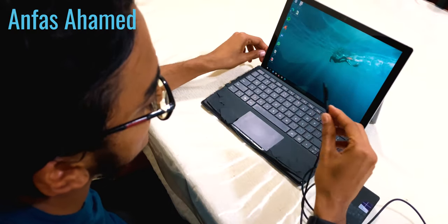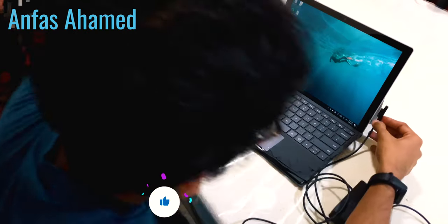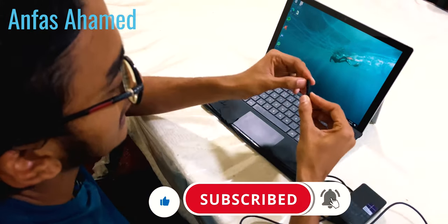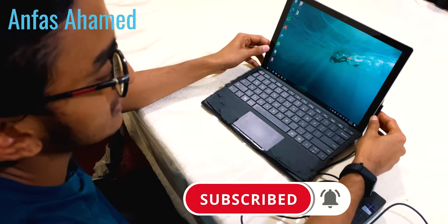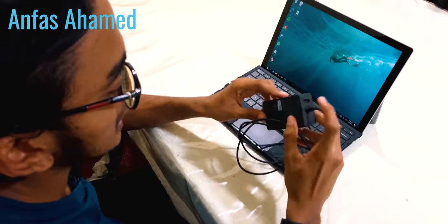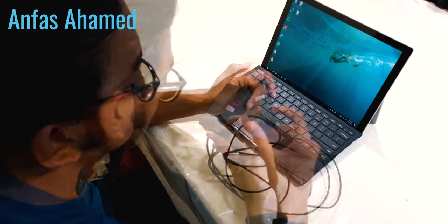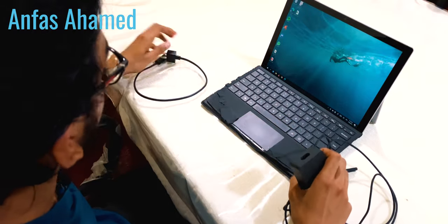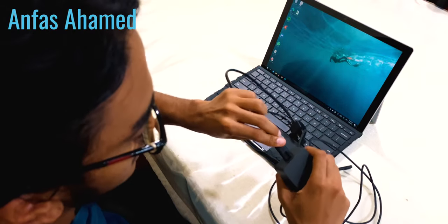Now I will show the charger. This is the charger — it's magnetic, like Apple MagSafe. You can connect it very easily. There is an LED indicator to show whether it's fully charged or not. There is also a USB port on the adapter to charge your mobile phones. This is a 45-watt power adapter.